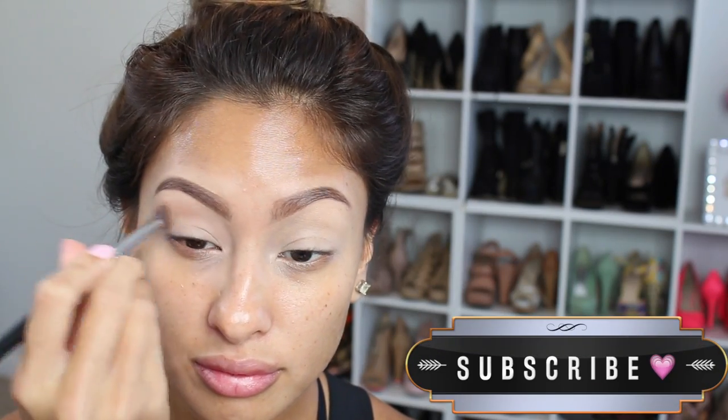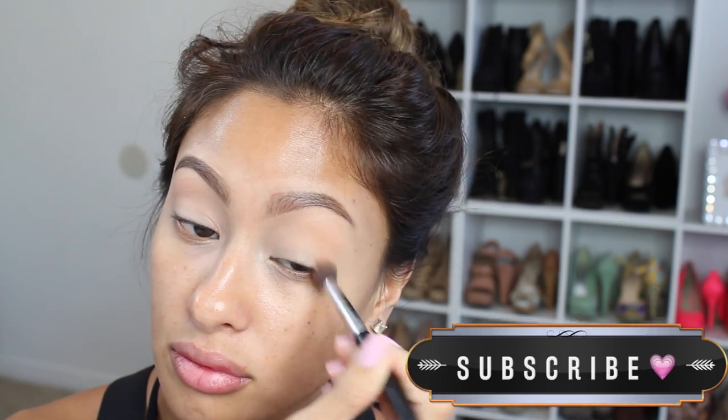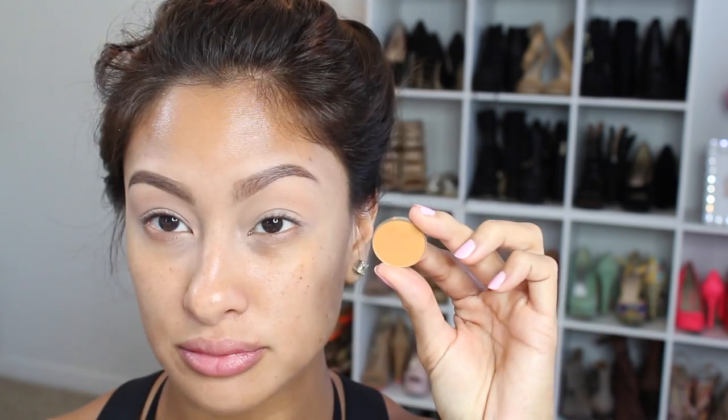I just use that Maybelline concealer to prime. Then we are going in with all Makeup Geek shadows, and the first one was Peach Smoothie — we're just putting that all over the crease so it just blends beautifully into our lids.